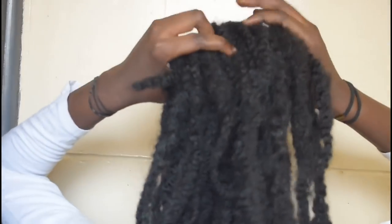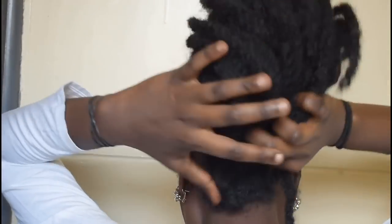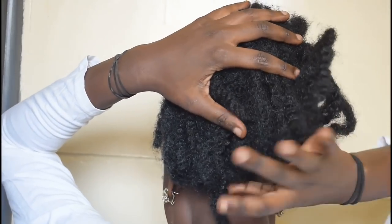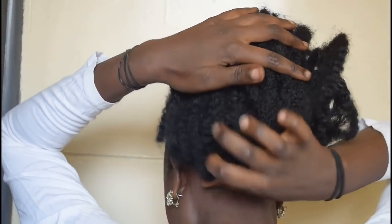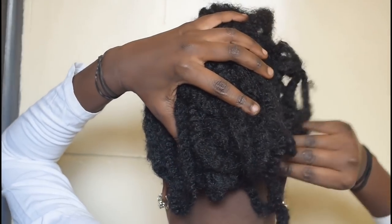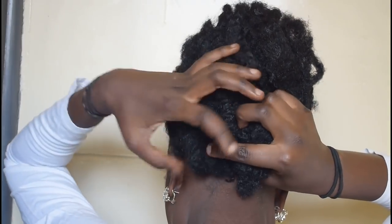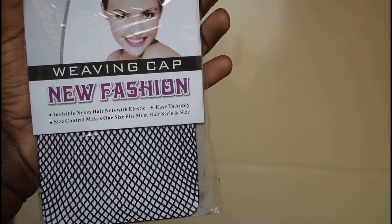So this is where the styling actually starts. I'm going to form something like a round ball using the Mali braid — it's just random. As you can see, I'm facing the wall so I have no mirror; I'm just depending on my instincts and my hands. So use a mirror when you do this.